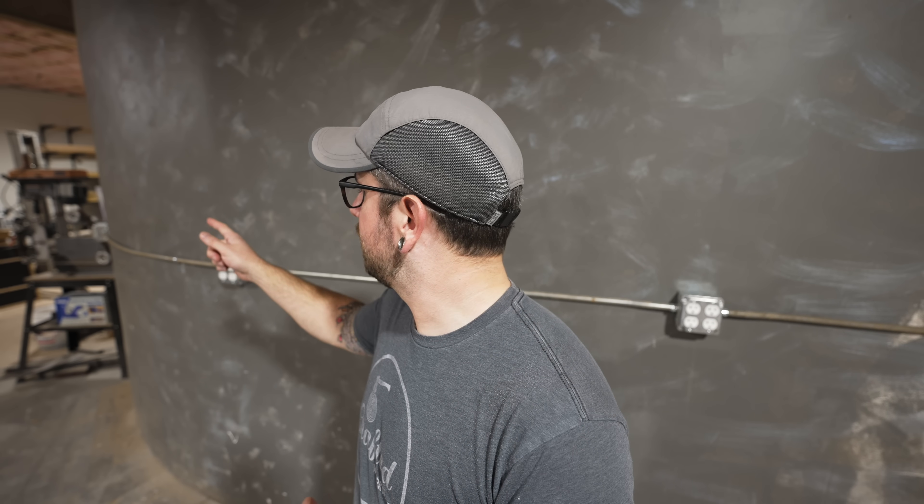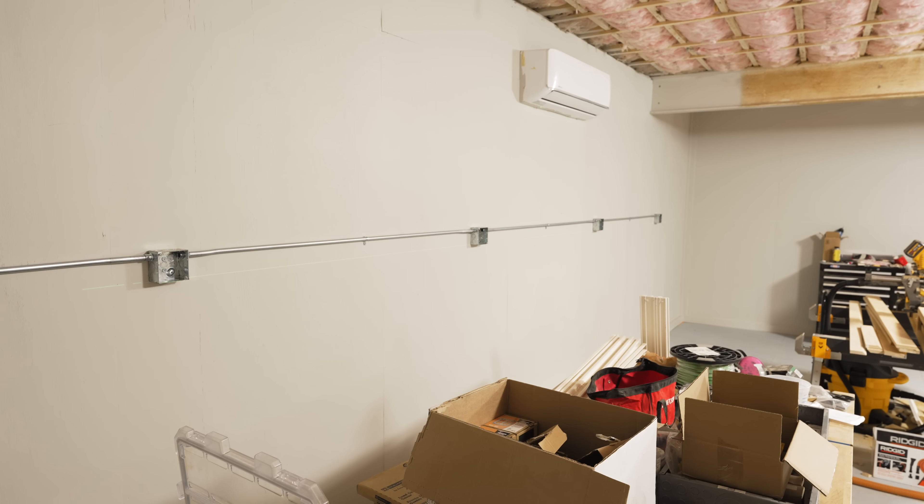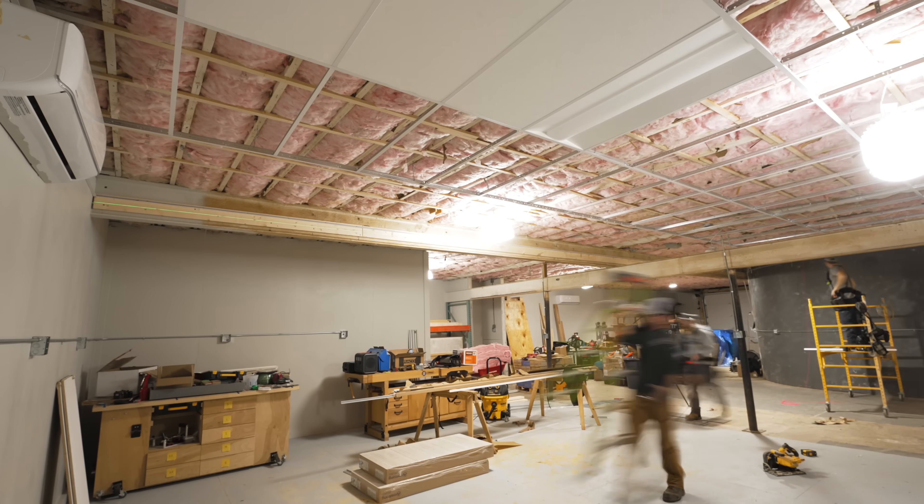Once the breakers were flipped on I tested the GFCI outlets — both functioned fine. I used my outlet tester to test the GFCI protection on the rest of the outlets on these two circuits and they worked great. I was officially wrapped up with the first circuit installation here in the shop. Before I only had two outlets for this whole space, and now I have ten sets of outlets. More electrical work and a drop ceiling installation are coming up — get subscribed and ring the notification bell so you don't miss those.